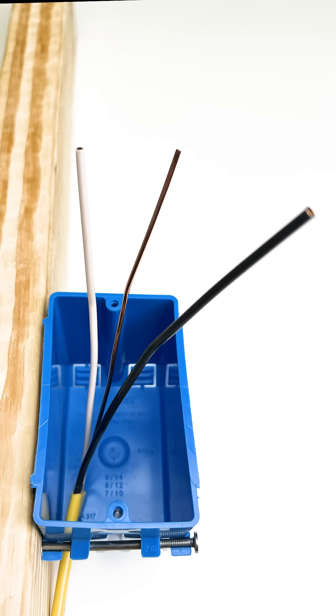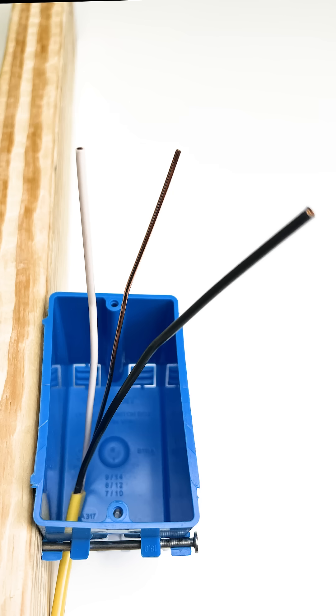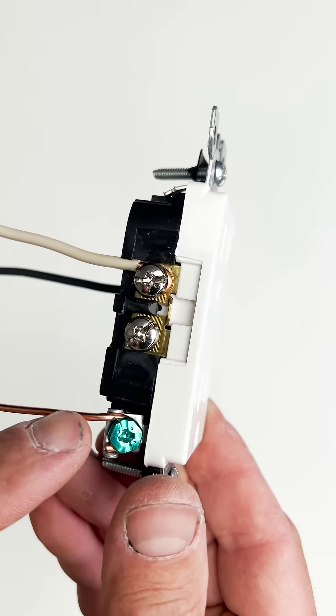There are three wires that connect to an outlet or a plug. There's a hot, which is typically black. There's a neutral, which is typically white. And then there's the ground, which is typically a bare copper wire. The outlet should say where to put each wire — typically it's the gold screw for the hot, the silver screw for the neutral, and the green screw for the ground.